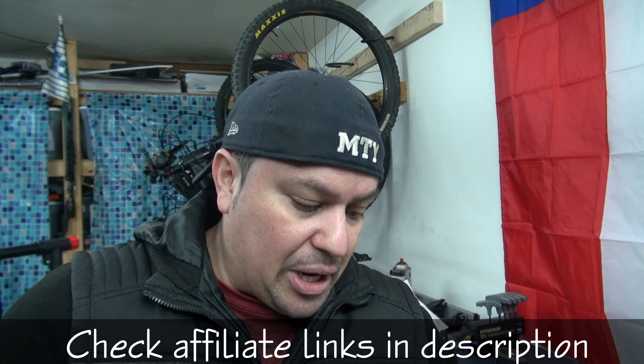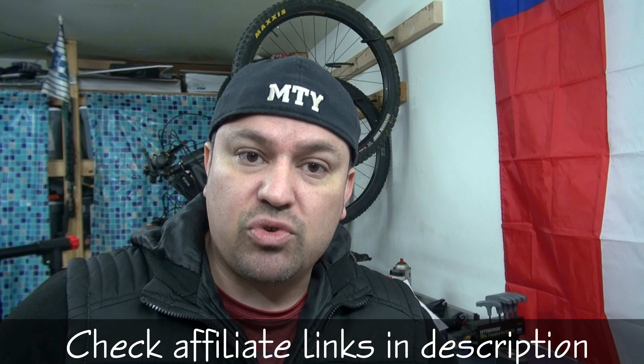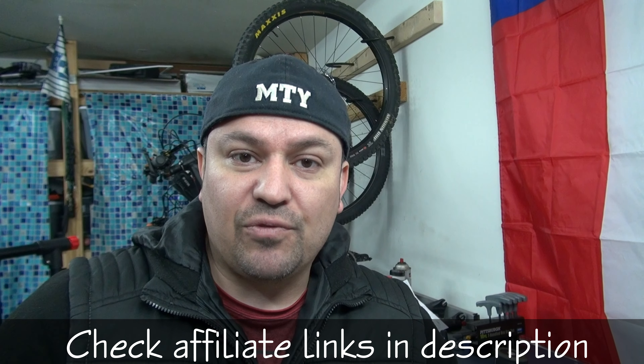I think these are gonna be great. Stay tuned if you don't want to miss the whole bike build — once I'm done with it I'll show you the finished result, because I don't want to bog you down with every single little step. These are no longer about sixty dollars; they've probably doubled in price. But I think these are actually gonna be a great set of brakes. Stay tuned for the trail review. Please subscribe, check my affiliate links below, and I'll see you on the trails. Goodbye!